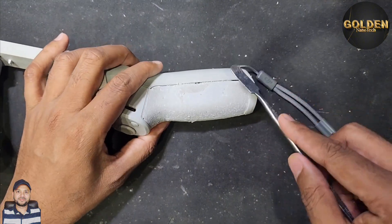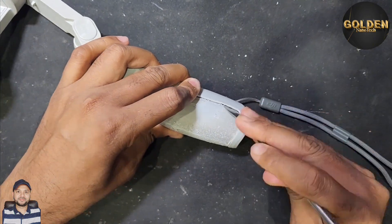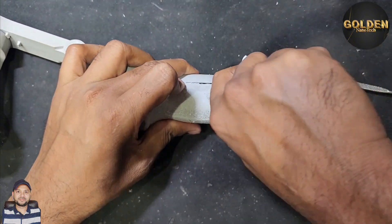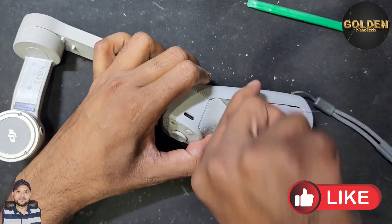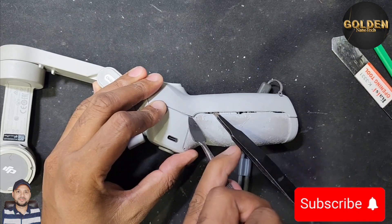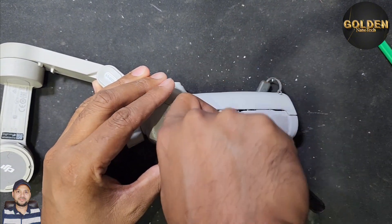You need a steel tool like this. There are some clips inside so you have to remove the clips — it's a little bit hard to remove these clips. They are very strong inside. Almost one side is open now, and I'm trying to open the other side clips. First time it is a little bit hard to remove this cover.